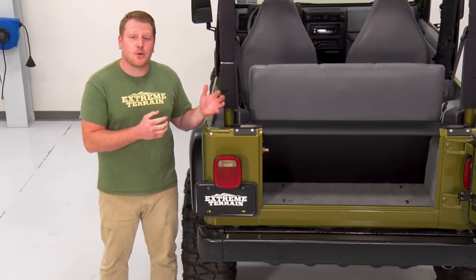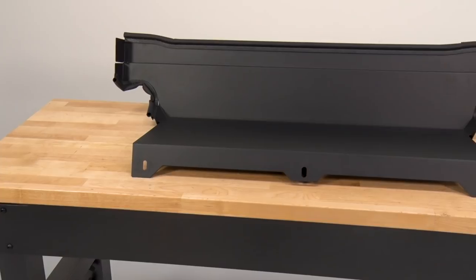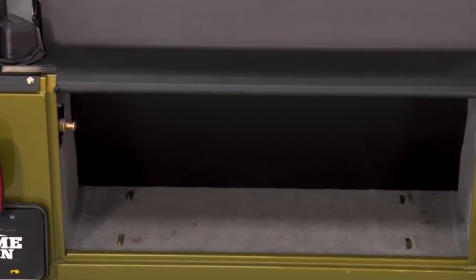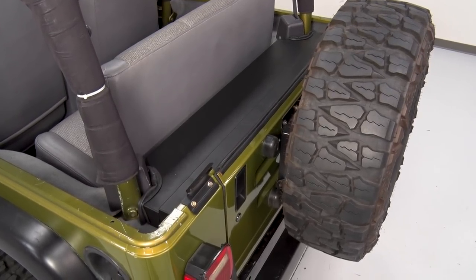This is designed to be tamper-proof and last you a long time, and it even has a limited lifetime warranty. It provides 5,500 cubic inches of usable lockable storage space, and it's even strong enough to provide extra storage on top.